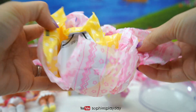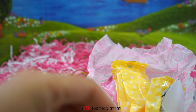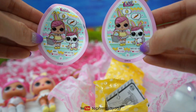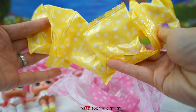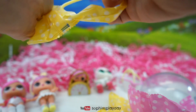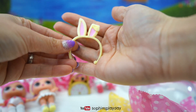We got the same tissue paper as Hops. Let's see the sticker — same stickers. This one also has five yellow baggies and one pink baggie. Same bunny ears — the fuzzy yellow bunny ears.